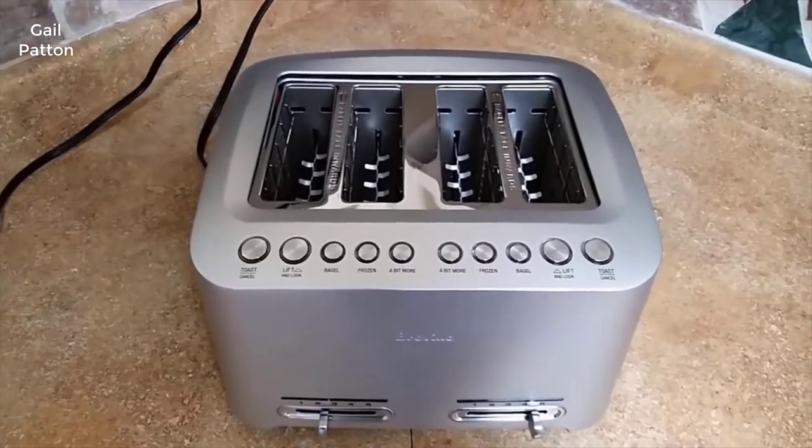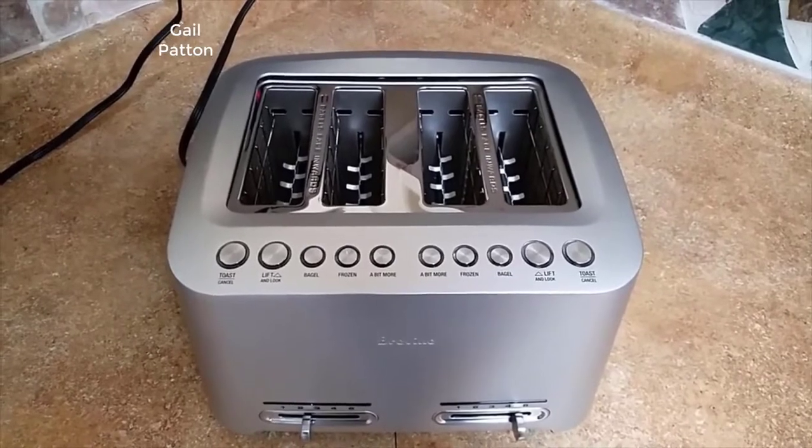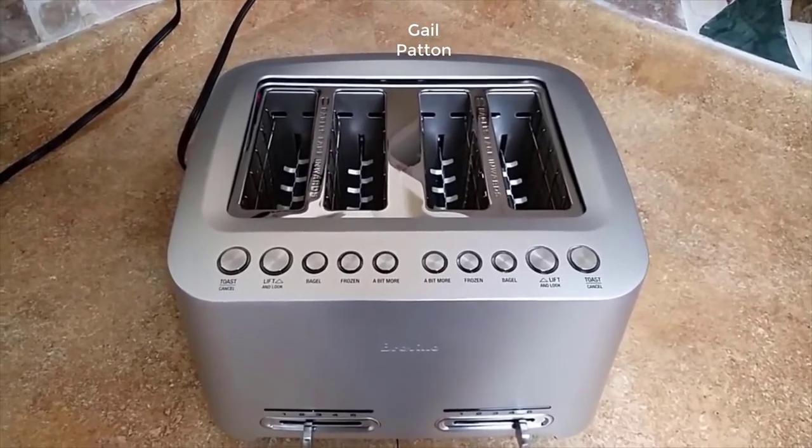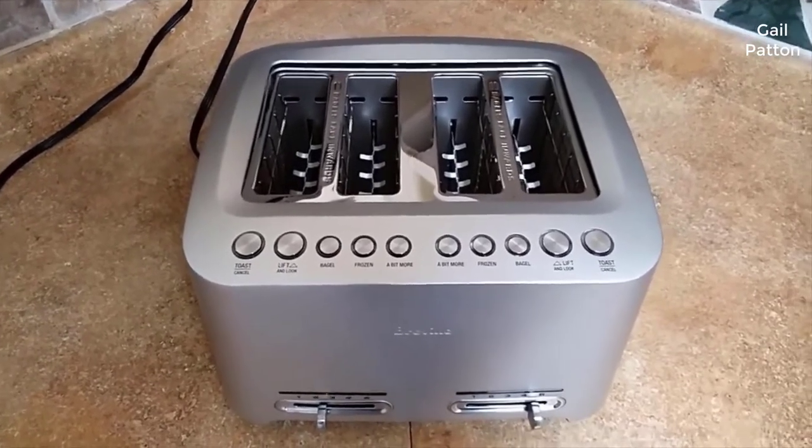Hi there. Today we're doing a review on the Breville Diecast Smart Toaster, model BTA X40XL. The only difference across models is the size of the slots and the number of slots.